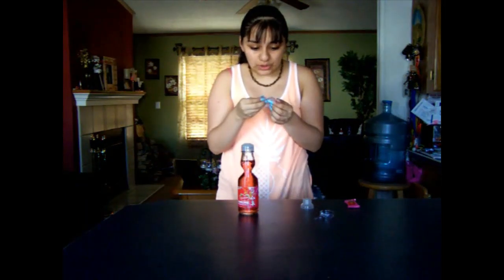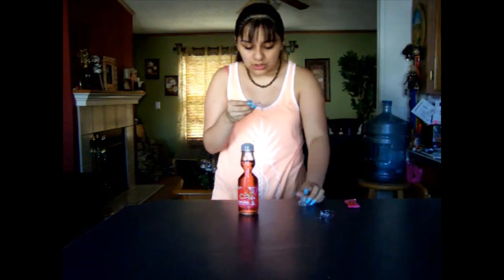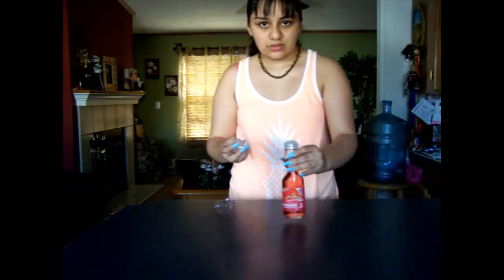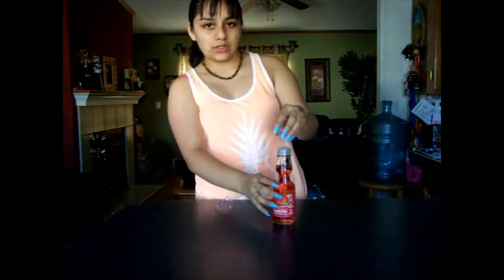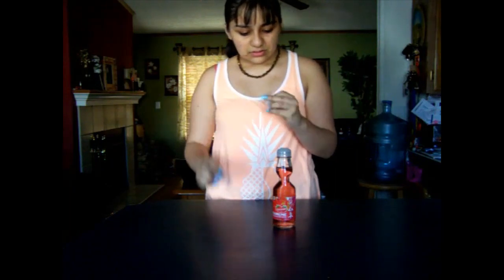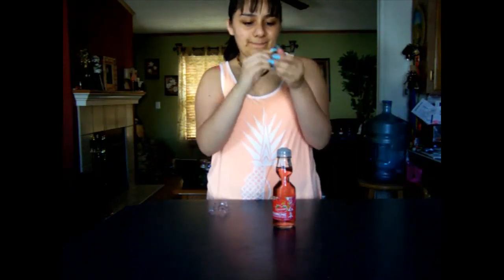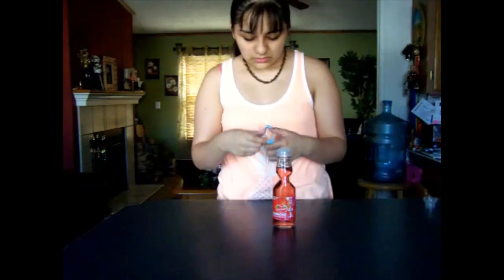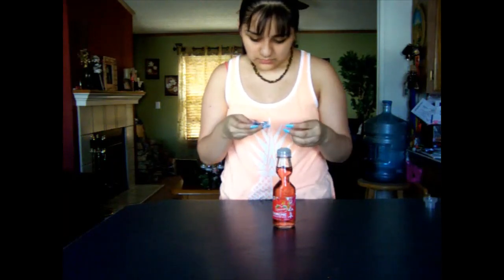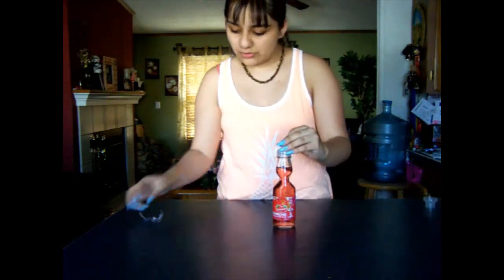Place the opener at the top of the bottle and press down with your palm — the marble will drop. Keep pressing for five seconds to protect the liquid from coming out. Let's move everything off the table before anything bad happens. I think this is the opener — okay, this is the opener.